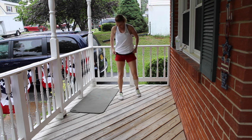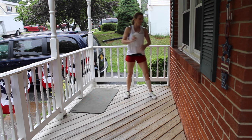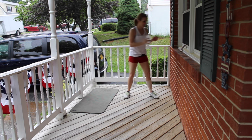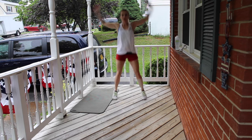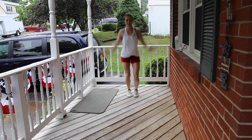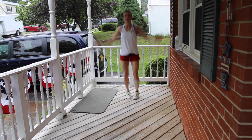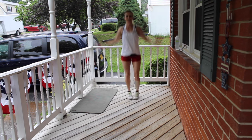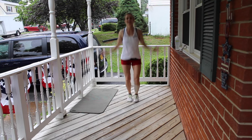Grab a quick sip of water if you need it. We have 16 minutes and 44 seconds left. Ready? Four-count jacks. 1, 2, 3, 1, 2, 3, 4. Get those arms high overhead. 6, 7, 8, 9, 10.